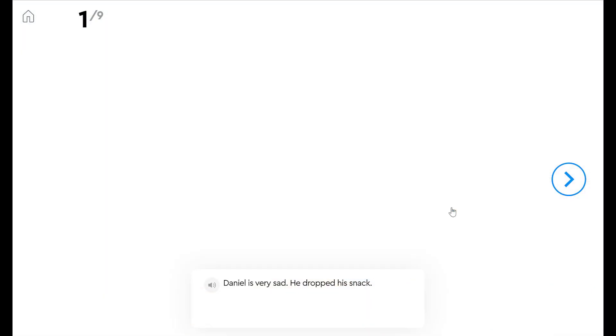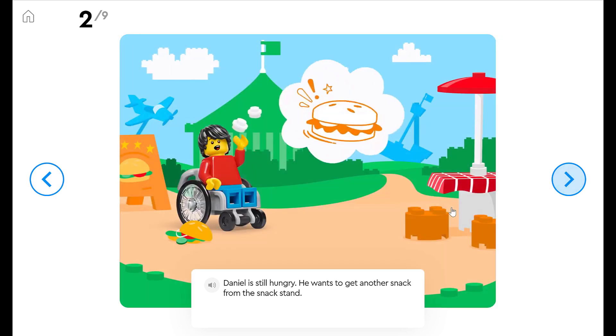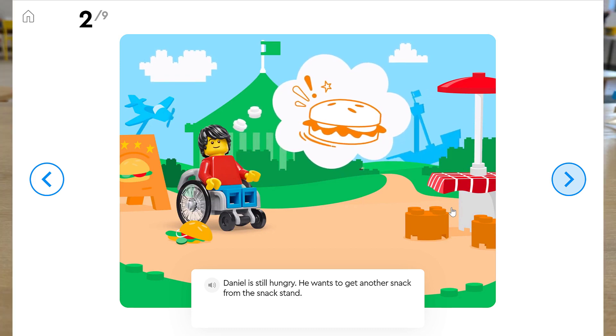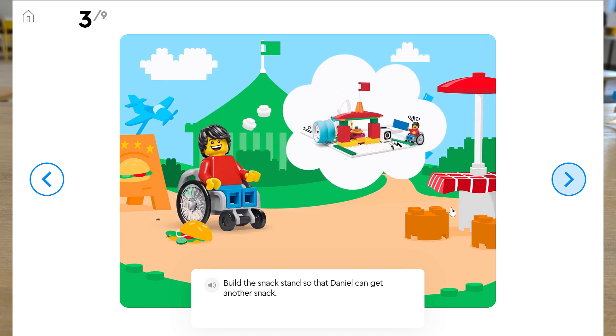This is Daniel. He's very sad — he dropped his snack. Daniel is still hungry and he wants to get another snack from the snack stand. We're going to build the snack stand so that Daniel can get another snack.